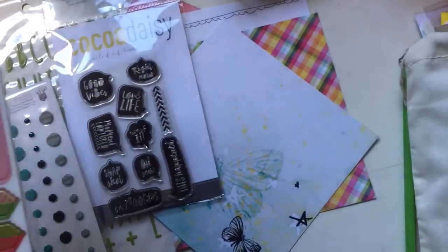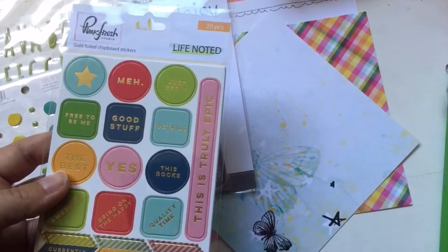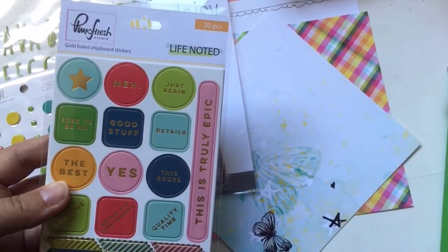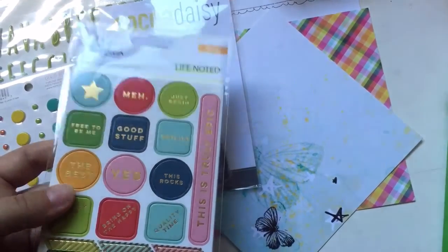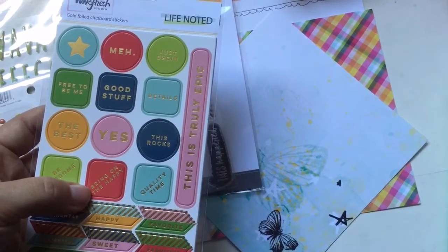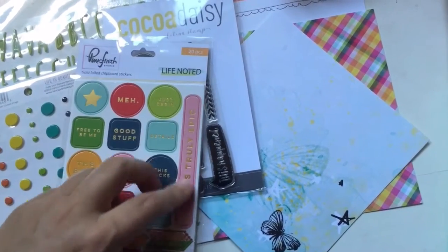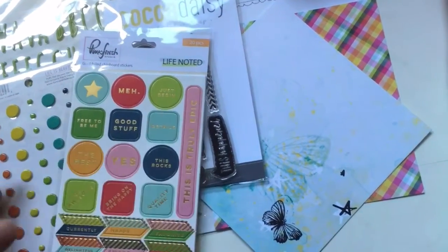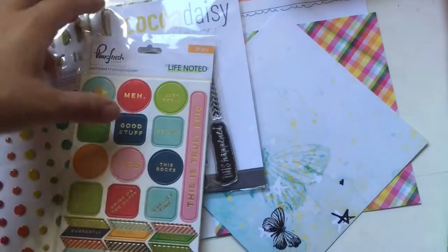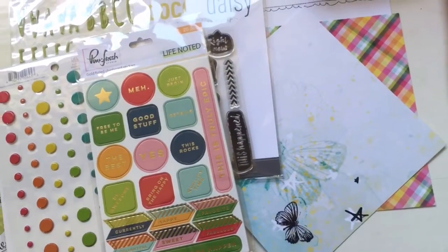And then we have some more Pinkfresh Studio - some chipboard stickers. 'Just begin,' 'Free to be me,' 'Bring on the happy,' and 'This is truly epic.' I can see this one being used in different layouts. I think they are really pretty - nice to add some interest.